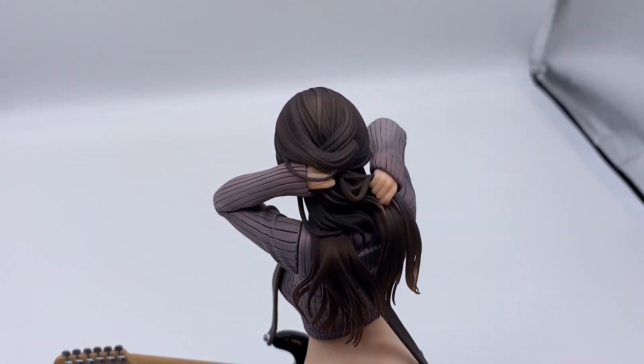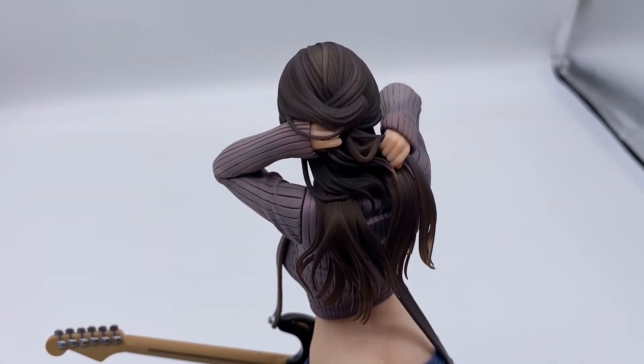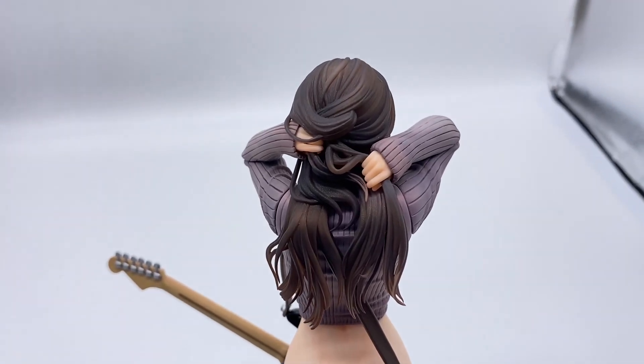And probably my favorite part — this crazy intricate sculpt here on the hands and hair. Shoutouts to the sculptor as well.